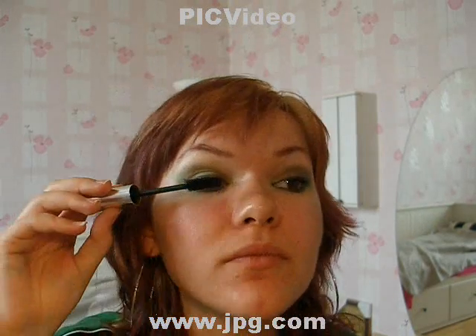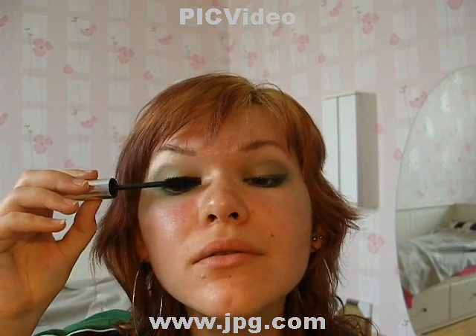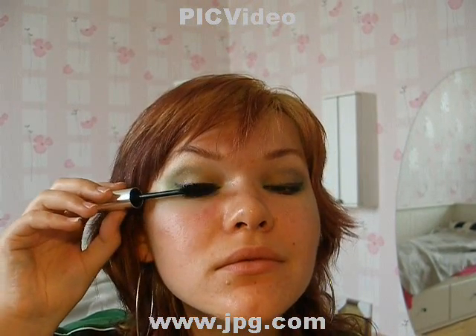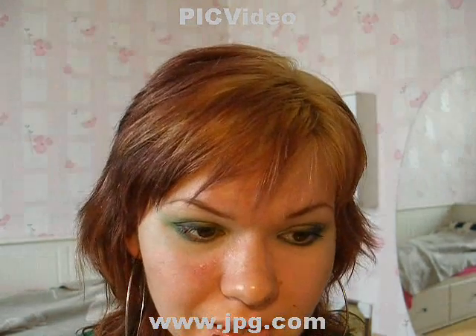Now a bit of black mascara. For the lips, I'm taking the Avon Mervoso nude. Any nude color will do — it's something very natural that keeps all the attention on your eyes.